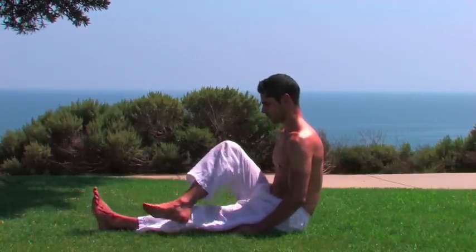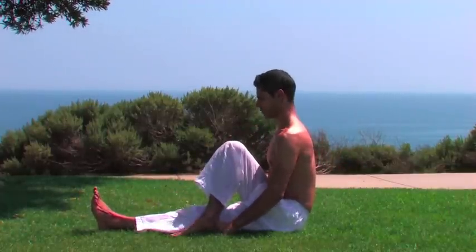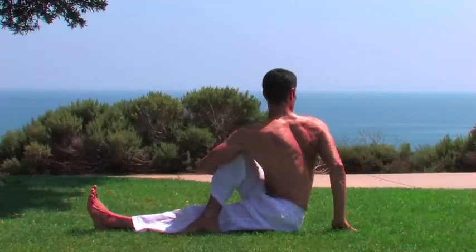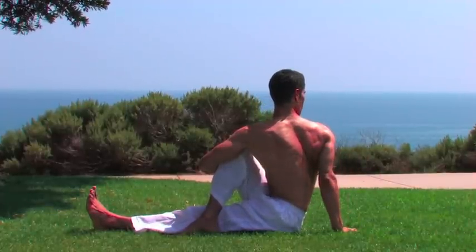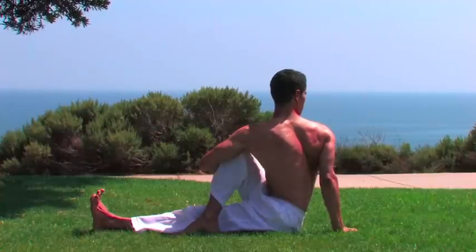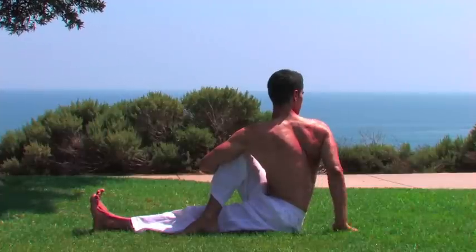Extend the other leg out. Cross the opposite leg over. Hug the knee with the opposite arm and twist. Hold and breathe. Inhale, exhale. Coming out of the posture. Exhale the leg out.